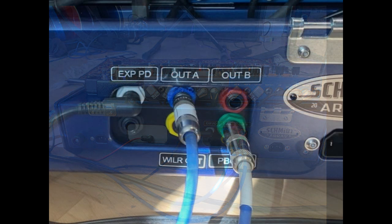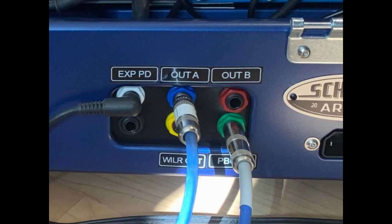Here's a close-up of the connections. You can see I have an expression pedal plugged into the PBC, which I can program to control any of the MIDI devices. Output A and output B are the two outputs of the PBC — I'm using both. The yellow and green connectors: yellow is the wireless out, and green is the PBC in. If there's no connection on the green, the wireless feeds the PBC. If I plug something in for a wired connection, it connects right in there and bypasses the wireless.